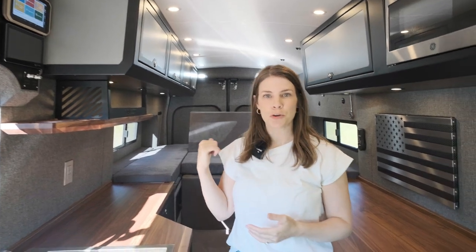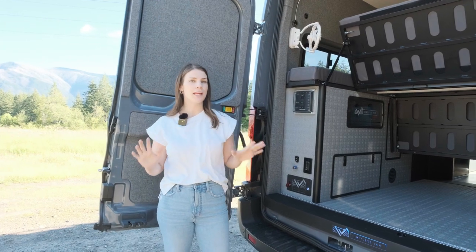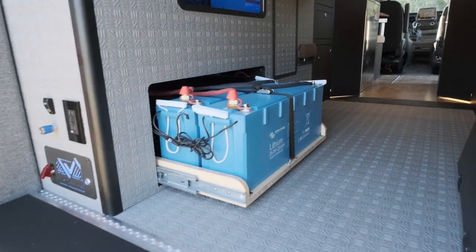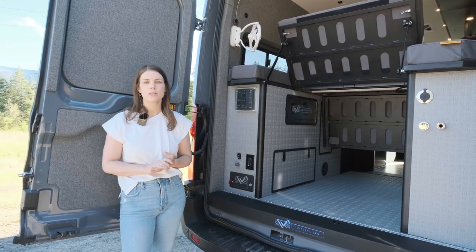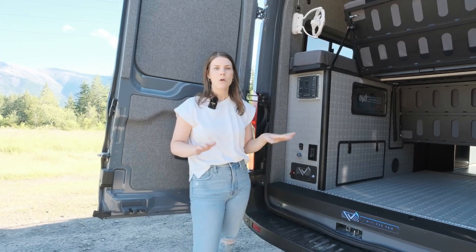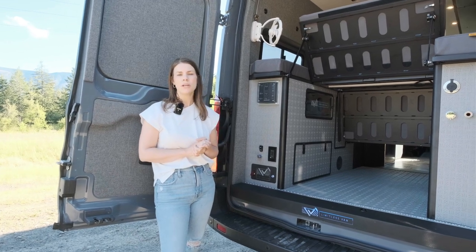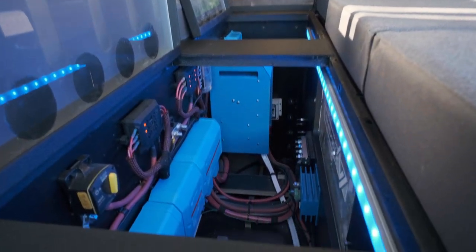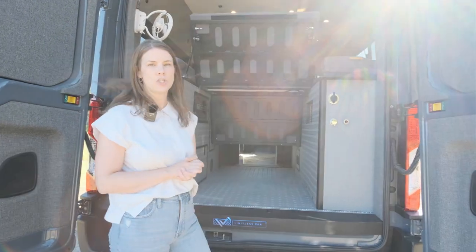Speaking of power systems, let me show you the garage and what powers this van. Back here in the garage is where we have the brains of this beast. We've got a battery cabinet — this van has 400 amp hours of 24-volt lithium batteries, equal to 800 amp hours of a typical 12-volt system. It also has a 3000-watt inverter and 300 watts of Xantrex Obsidian solar panels up front. What makes this van great for off-grid living is a Nations alternator and a wake speed regulator for super fast DC-to-DC charging. We also have a 35-gallon stainless steel water tank with a Guzzle H2O water filter.